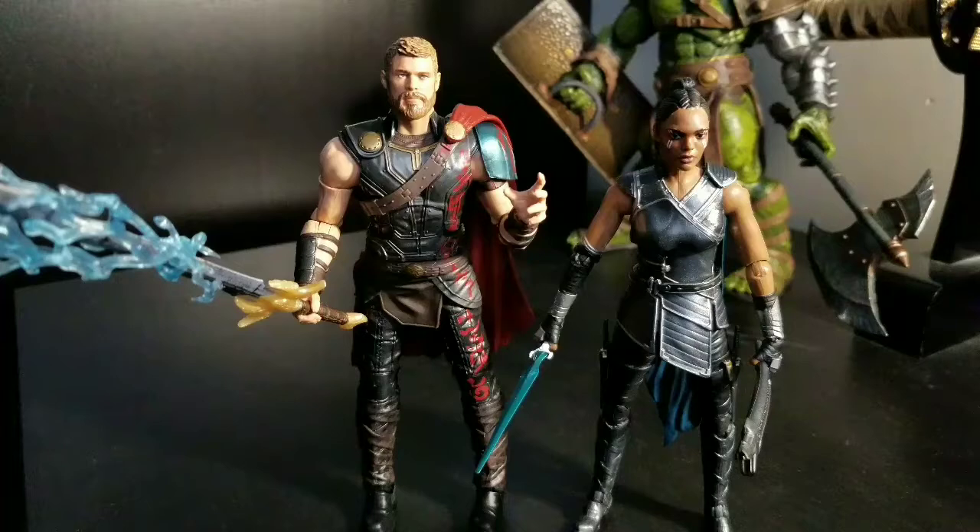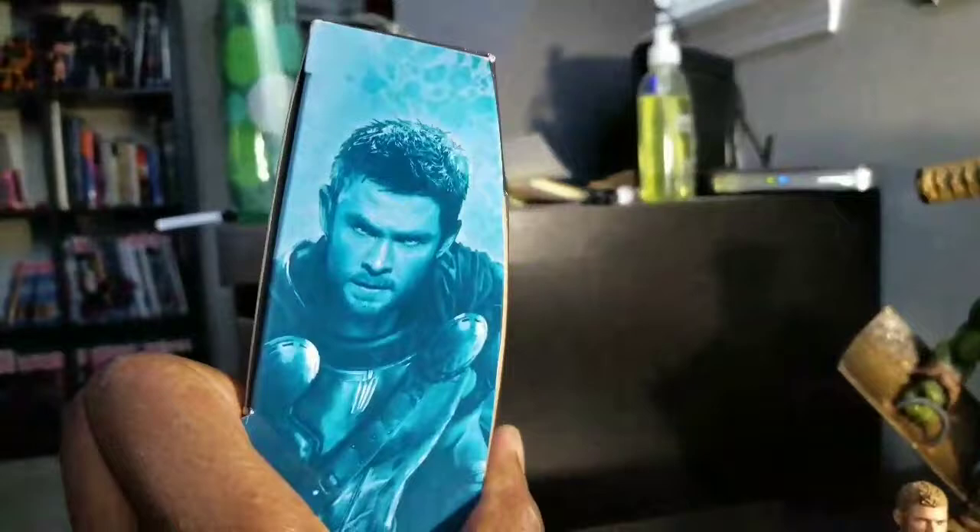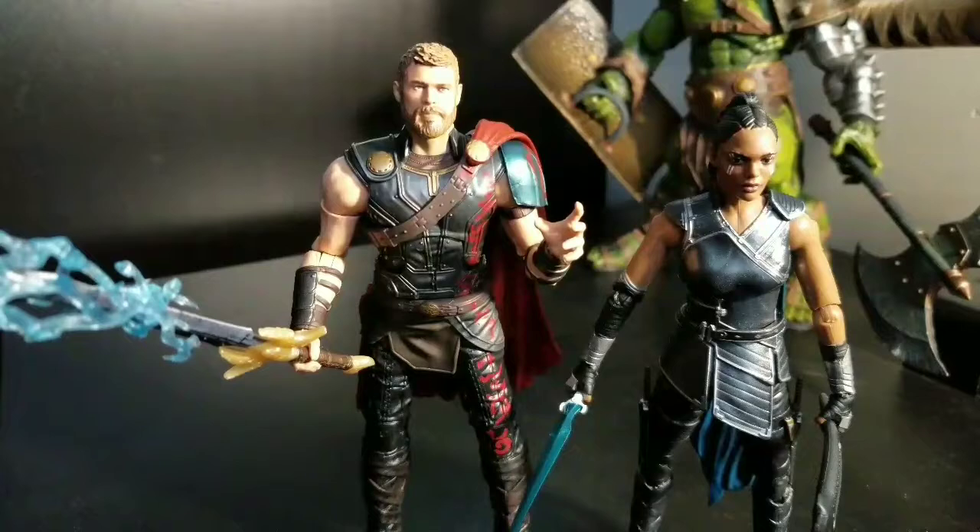Welcome to World Breaker Cougs Reviews. We are gathered here today to bear witness to this union of two Asgardians from the Target Exclusive Pack. We are here looking at the Target Exclusive Thor and Valkyrie two-pack. There is Thor, there is Valkyrie, and there they are again in figure form.